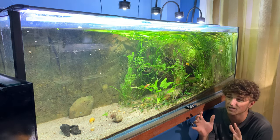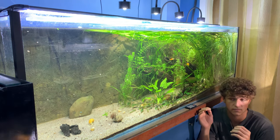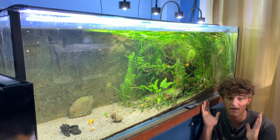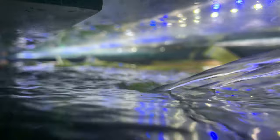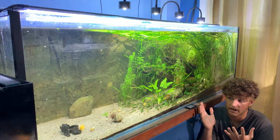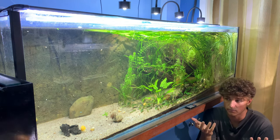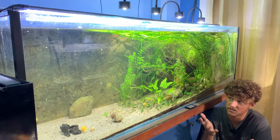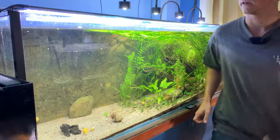Feeding for these guys is very simple and easy. I've gone with Bug Buffet — not just for this species, but for every species in my entire fish room. This food covers a super wide range of fish's needs. I've basically been feeding these swordtails this food for the past three days, and Nick had also been feeding them before I got them, so there were no food changes they had to go through.